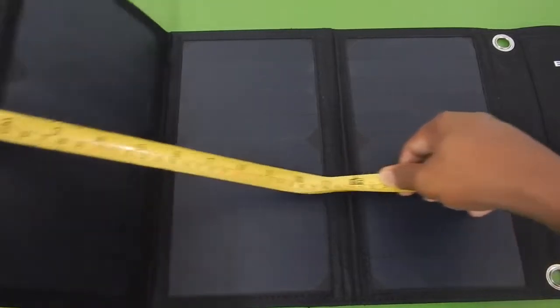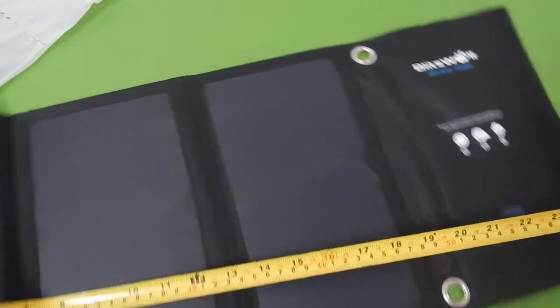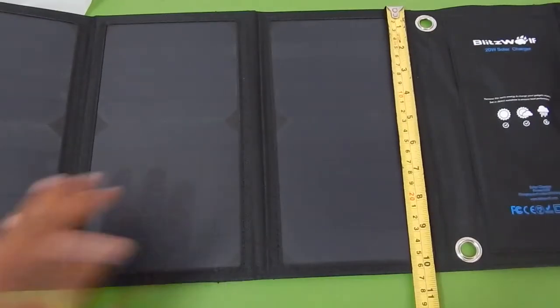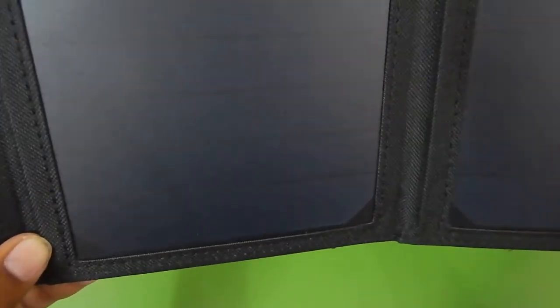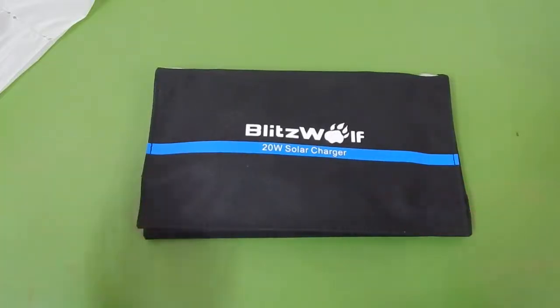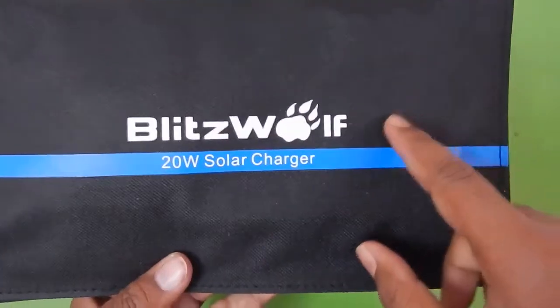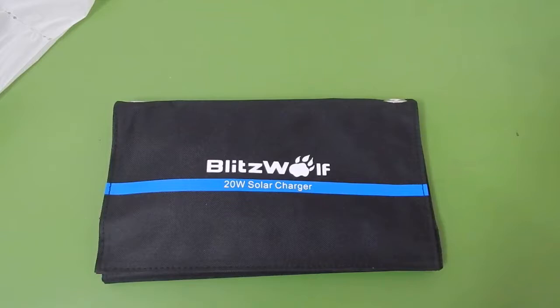Let's measure the size of the charger when completely unfolded. It is about 26 inches long when completely unfolded and about 10 inches wide. As far as quality is concerned, look at the seams — they are very well manufactured, all the stitches and fabric are very good. The customer service from Blitzwolf is very commendable. On the top you can see the Blitzwolf logo and it also says 20 watt solar charger. The unit feels very sturdy and not very heavy.